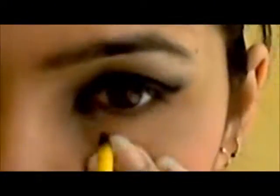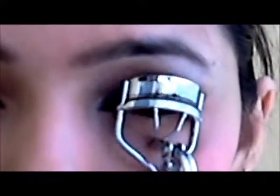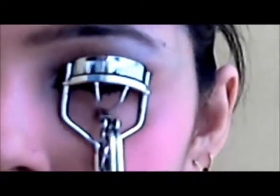Next I am using my white kajal for my lower waterline — going all over my waterline — and that is just going to make my eyes pop. Now I am curling my lashes. I am using my Colossal waterproof mascara and going to use around 2-3 coats. It is really great — this is currently my favorite mascara. After using the mascara, I curl my lashes again, and this is the final look.